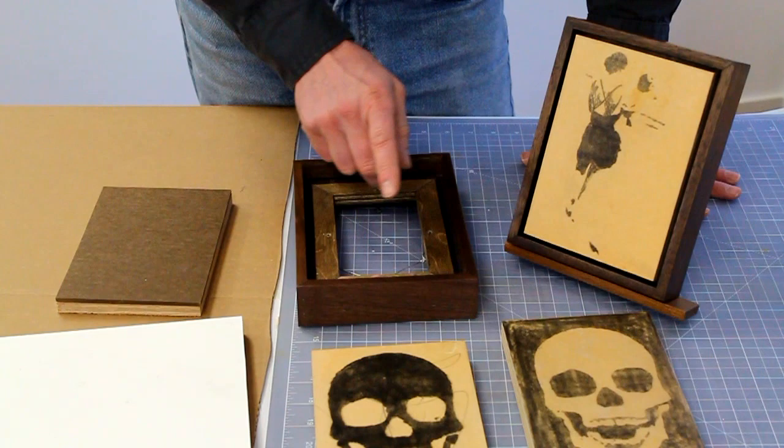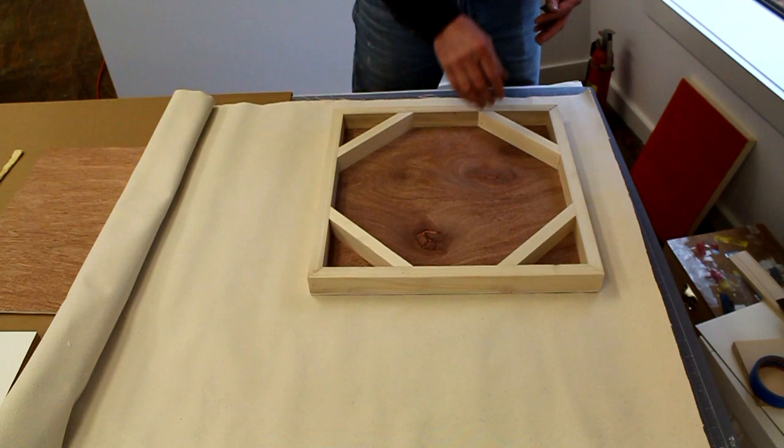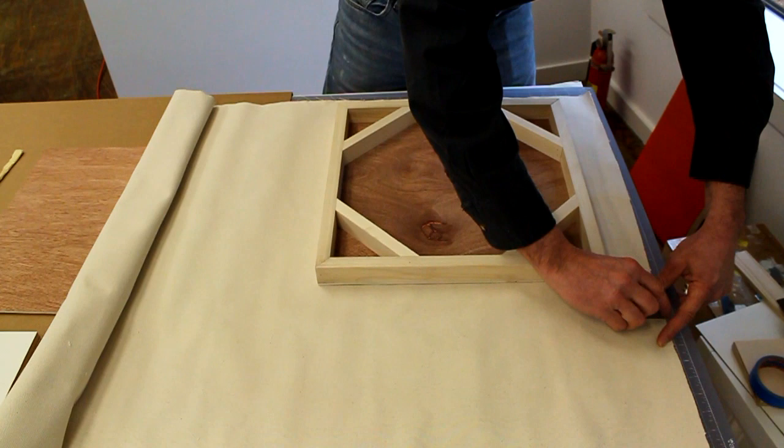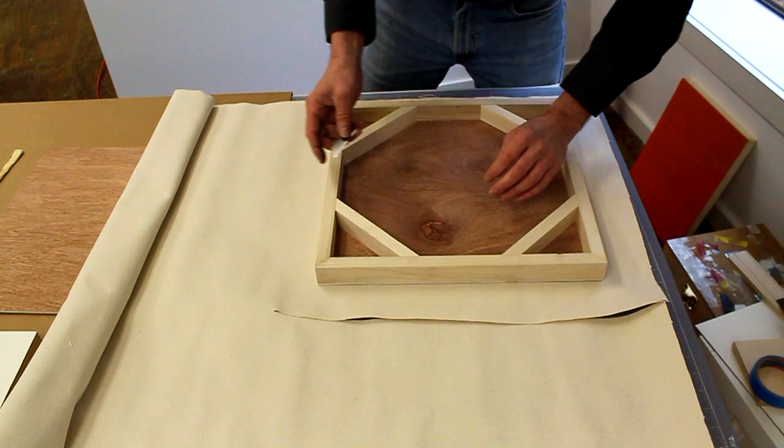These transfers are going to be a lot of fun — that will be our next video. I've been having a lot of fun with these transfers lately. Now I'm going to do something very similar for attaching canvas to my brace panel. The first thing I'm going to do is cut my canvas about three inches larger than the brace panel — I want some room to work with because I'm going to wrap the edge of the panel in canvas.